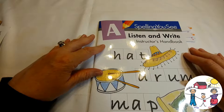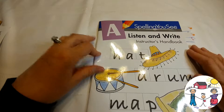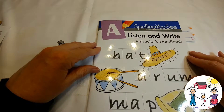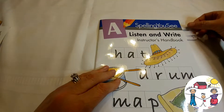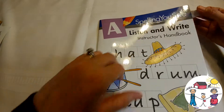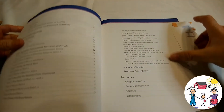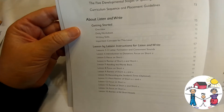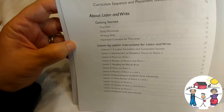We are already big Math-U-See lovers, and I saw the Spelling U-See and thought it might work really well for her. I was able to get it used, which was good. I'm going to take a look and show you inside what we will have going on. It's a listen-and-write program, pretty much.